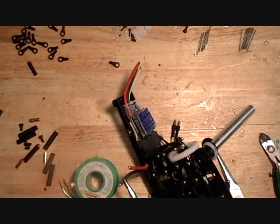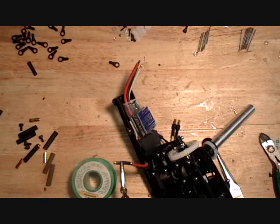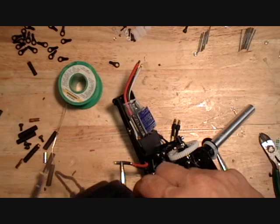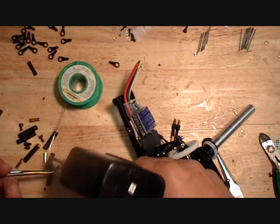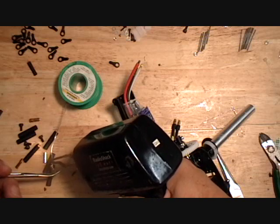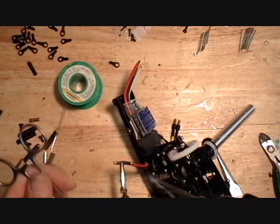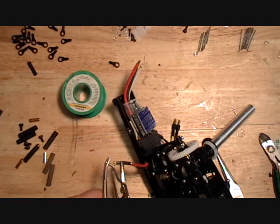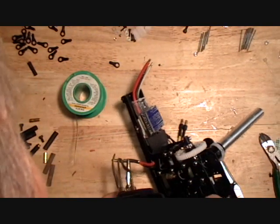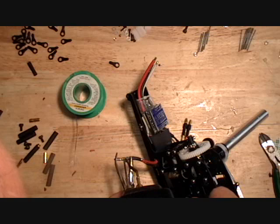I like to use a pair of forceps to get a good grip on this little dagger pin. I'll get it tinned and get some solder inside of it. Just want to make sure you get enough heat on this joint that it actually melts the tinning on the wire.